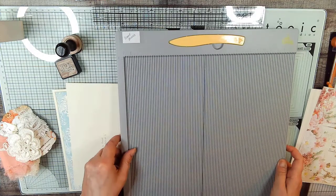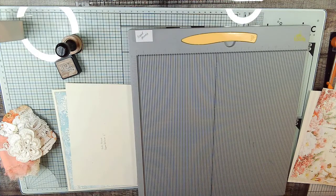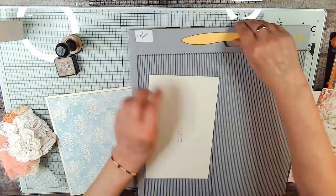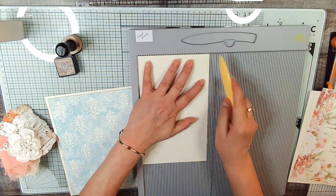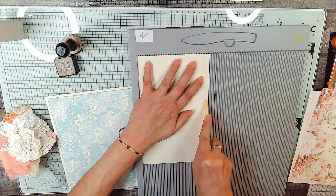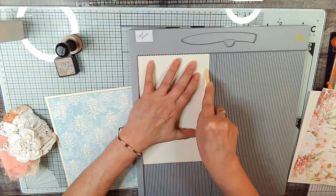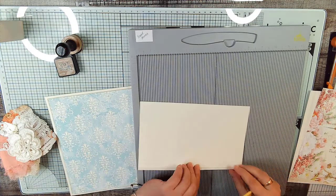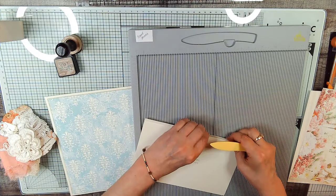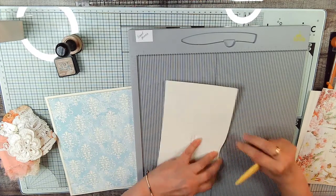So we've got our scoreboard. We're going to move our ruler out of the way and get situated. On here we're going to score just a quarter of an inch — not a half an inch. This is five and a quarter, so we're going to score it at five. That gives us just a little bit of room when we glue it down, to have a little bit of breathing room for that writing card to go in and out.